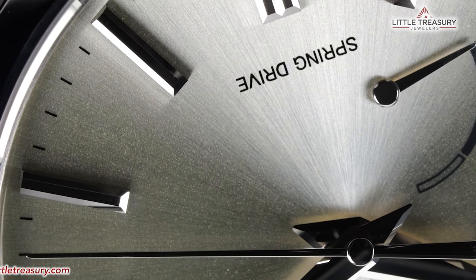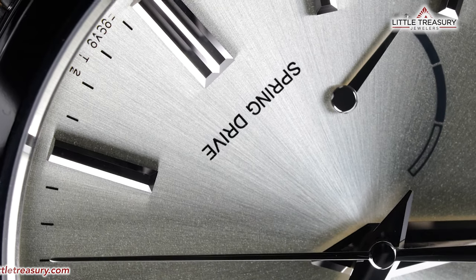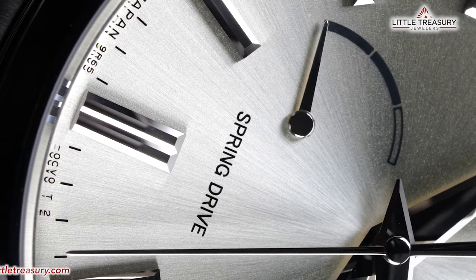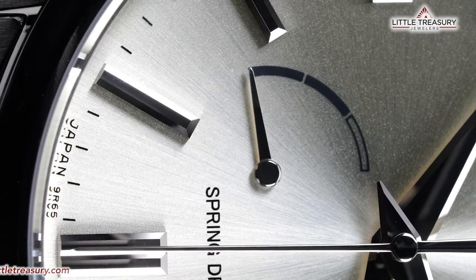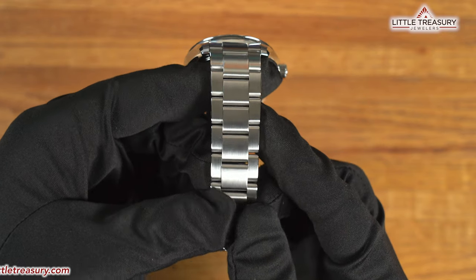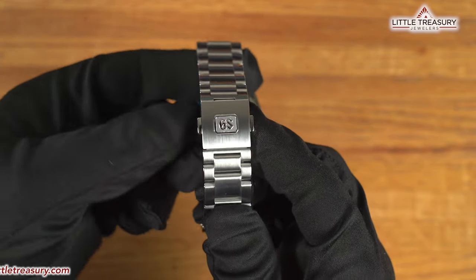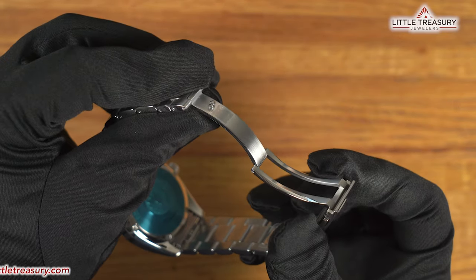The movement is the 9R65 Spring Drive movement, which has an accuracy of losing or gaining 15 seconds per month, which is about a half second per day, and has a 72 hour power reserve. The second hand also glides effortlessly over the dial without any ticks, due to the electromagnetic braking system regulating the timing. The steel bracelet is a completely matte finished 3-link design, and has a GS logo on the clasp, which is a folding clasp with no micro adjust, but two half links are on the bracelet for fine adjustment.